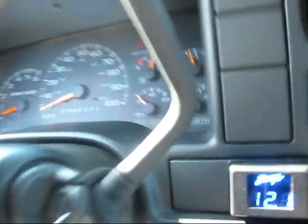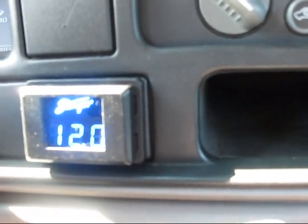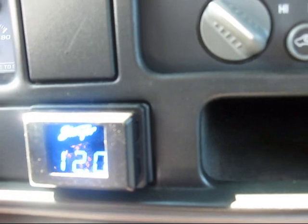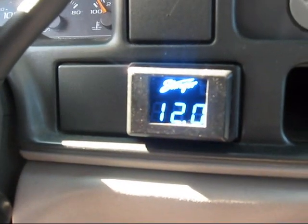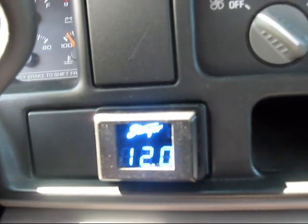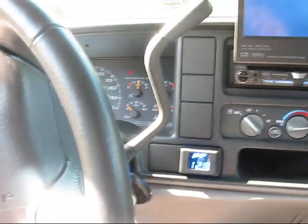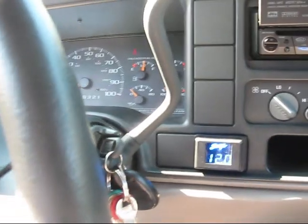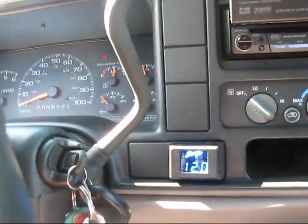Right now my voltage is kind of low because I was driving around listening to the radio. You want your voltage to be around 12.6 when the car is off and 14.5 to 14.6 when it's on. If you don't hit those numbers, you need to upgrade your wiring or check your alternator — it's not charging right. I know I have alternator problems because mine is too small for even just one BTL 18. Take it step by step, and if anybody has any questions on this build or their own, just let me know.